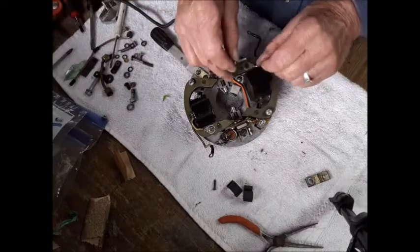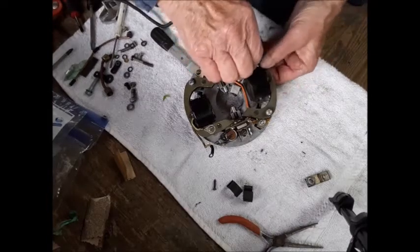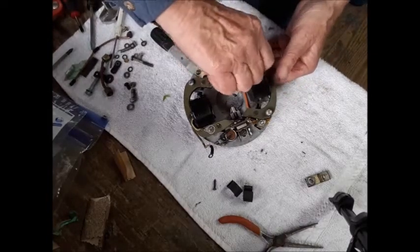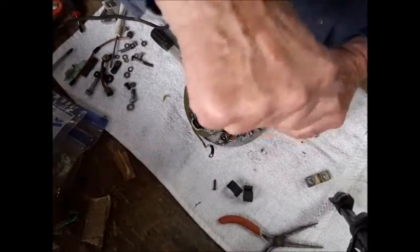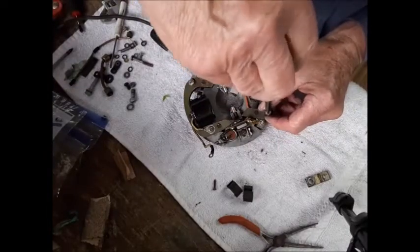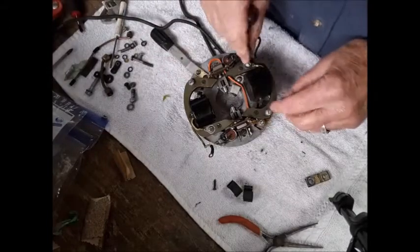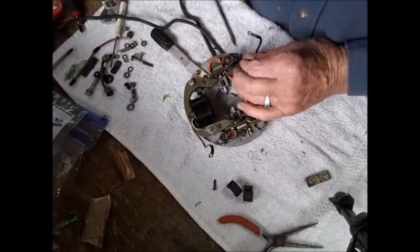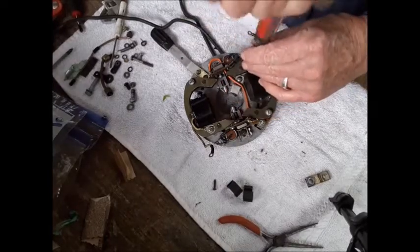This goes around here, like that. It's kind of obvious this motor's been apart a few times. I had to really work on these screw heads.